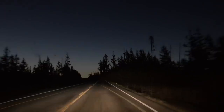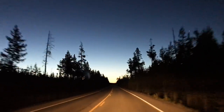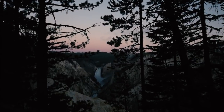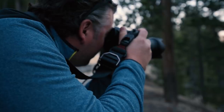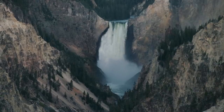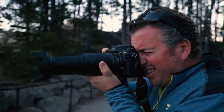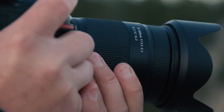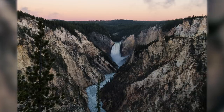This morning I got up before dawn to drive out to Artist Point to shoot the famous waterfalls at sunrise. Getting there before sunrise was really important, because I was able to get sharp images without bringing my tripod. VC — Tamron's vibration compensation — is an image stabilizer within the lens that allows me to effectively hand-hold while capturing images at slower shutter speeds.